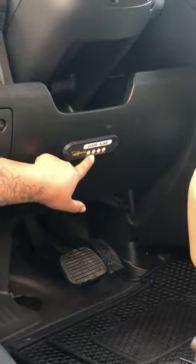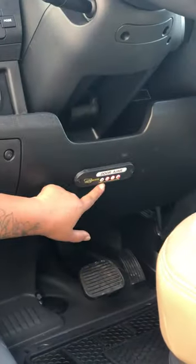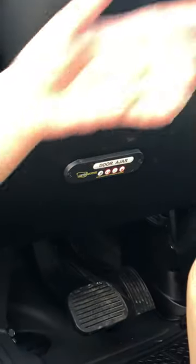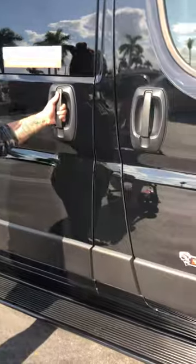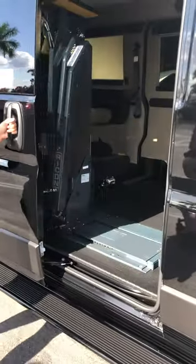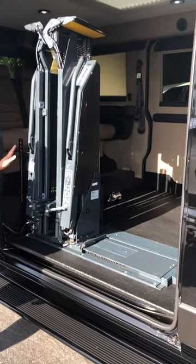When the passenger side slide door is opened, you're going to see this fourth light come on. We're going to go around to the other side and operate the lift. Once you open up this door all the way, the lift will then be active to use.